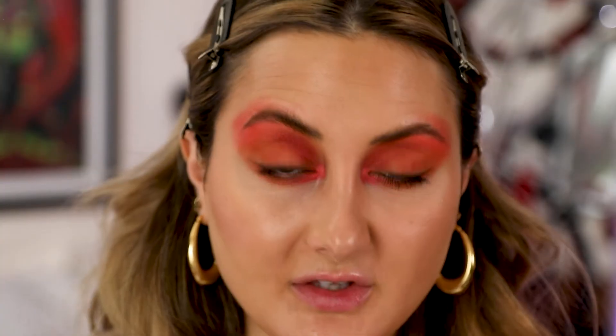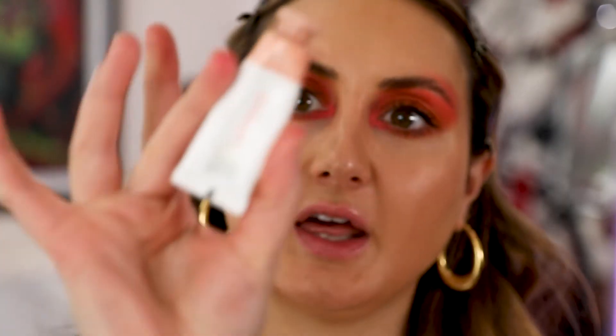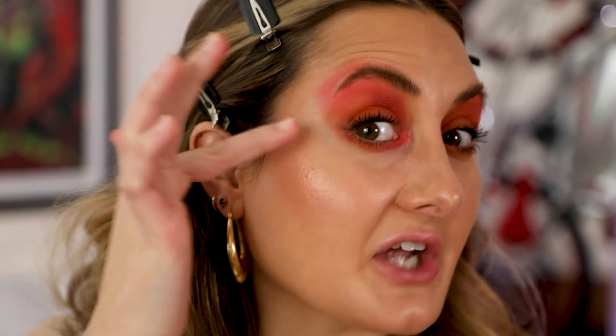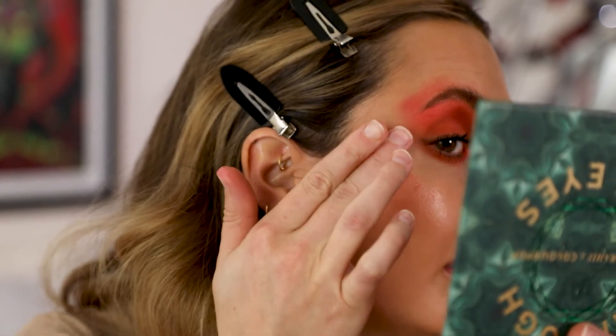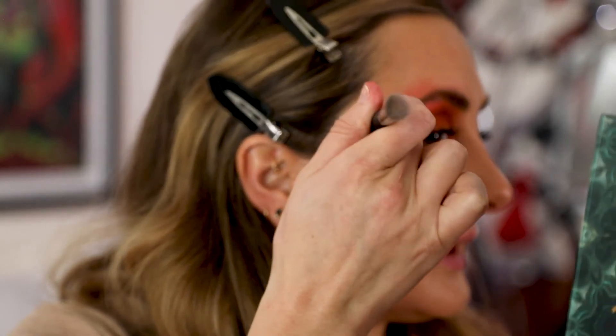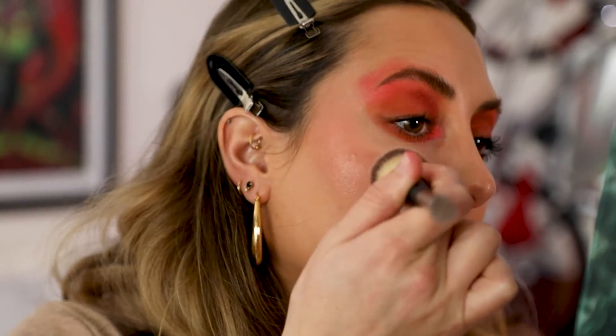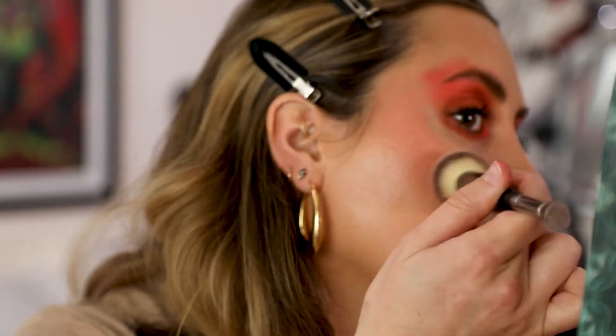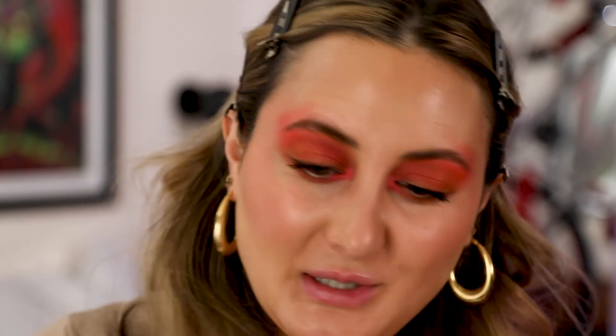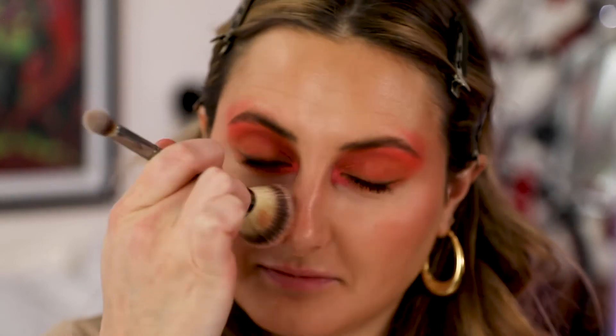For blush I'm going to mix these two Glossier Cloud Paints — the pink one is Puff and the beige one is Dusk. I want to put it higher than normal so it kind of goes into the shadow we have up here. I'm blending it with my same bronzer brush, starting with a small quantity but building it up so it's pretty intense. I'm not going to bring it down on the apples of my cheeks like I normally do — I'm keeping it up here, and just a little on the nose because I can't help myself; blush on my nose is just my thing.